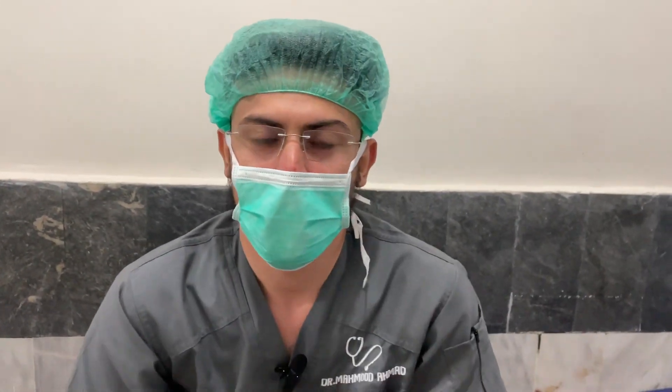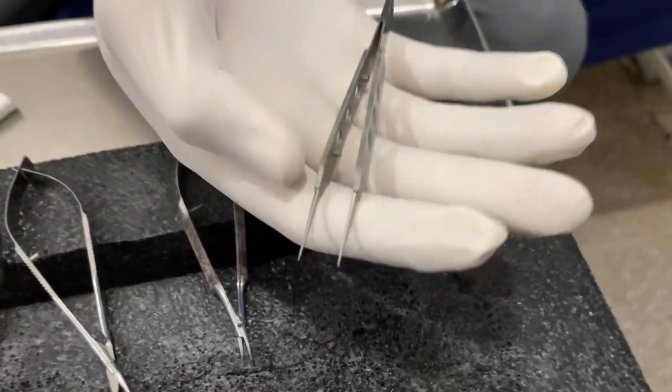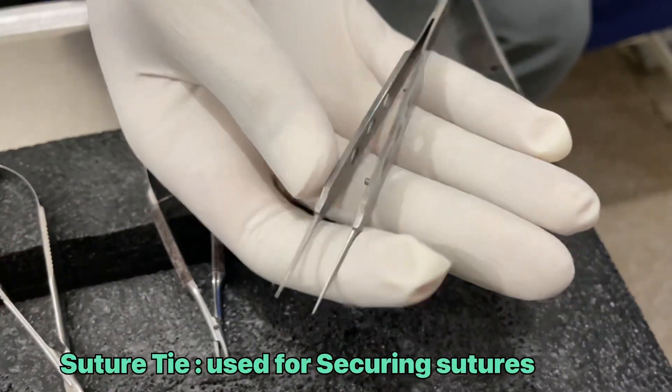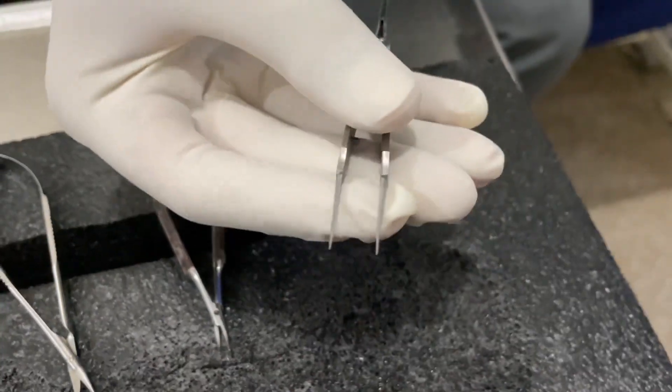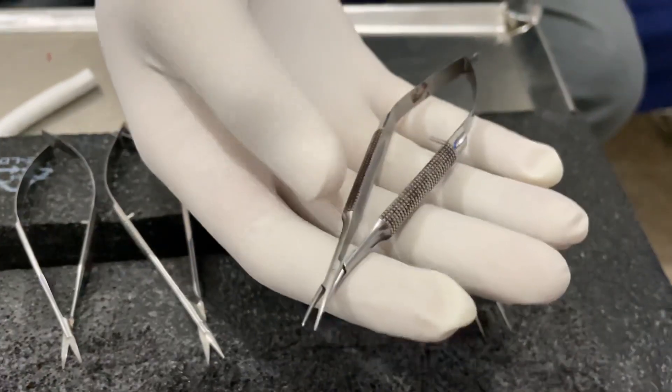Basically, these are the instruments which are used for suturing. This is a suture tie — you can see it. This is the suture tie and this is the needle holder.